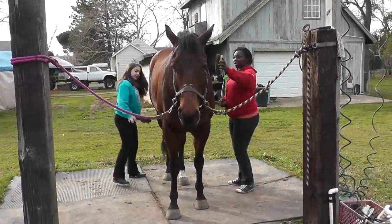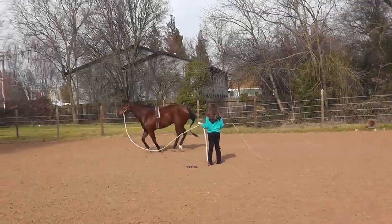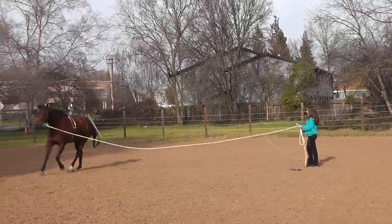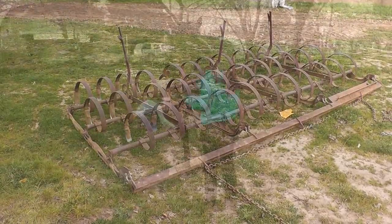In order to prepare your horse for work, do what you would normally do. Brush him out and then lunge him. Now that he's ready, you can hook him up to the plow.